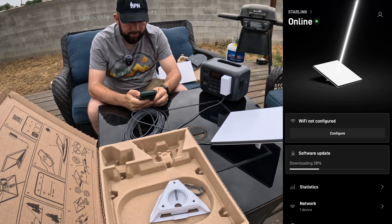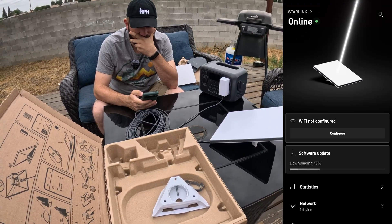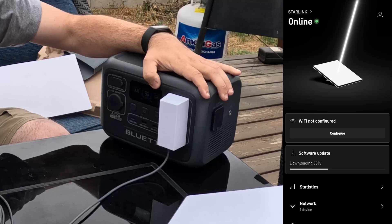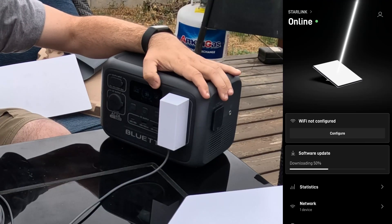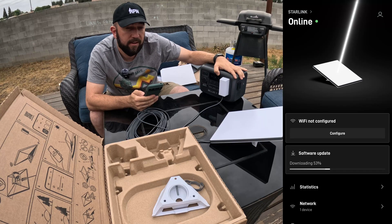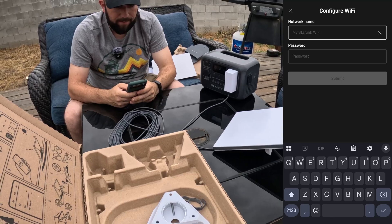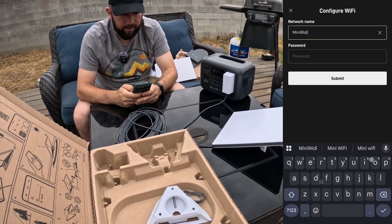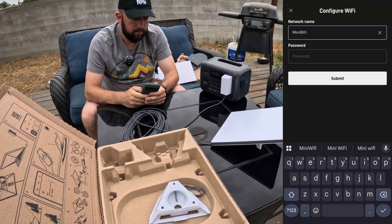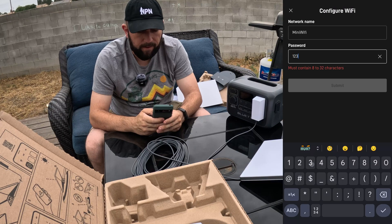It's downloading an update already. Right now my dish is using 21 watts - around 20 to 25 watts. That's pretty low, pretty good. Let's configure the WiFi. That's a good name - how about 'Mini WiFi'?